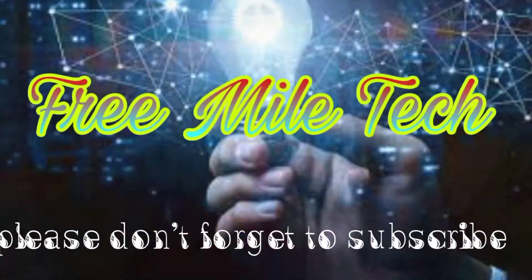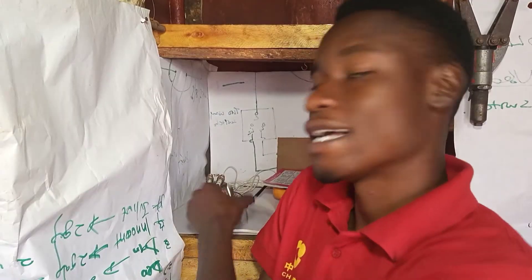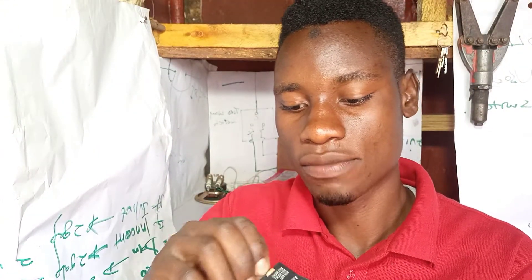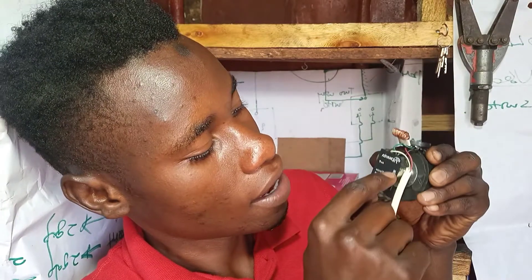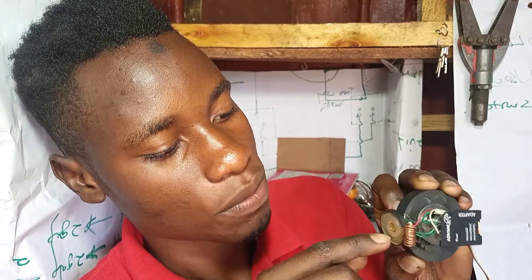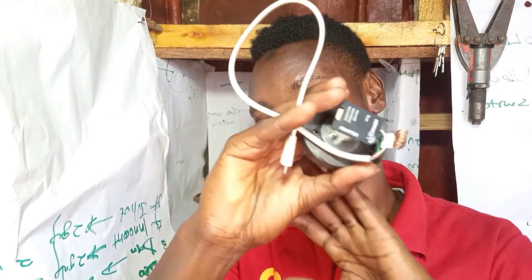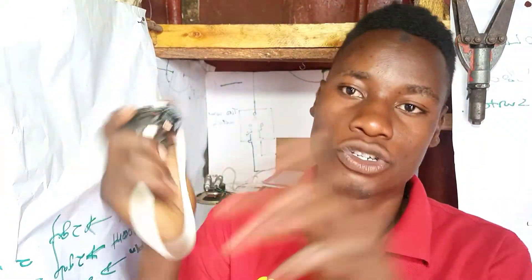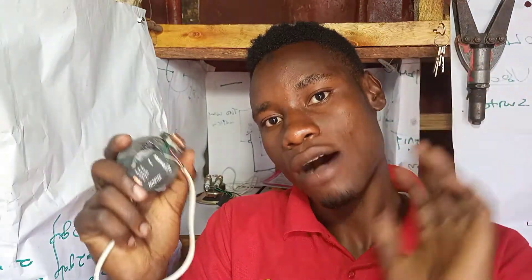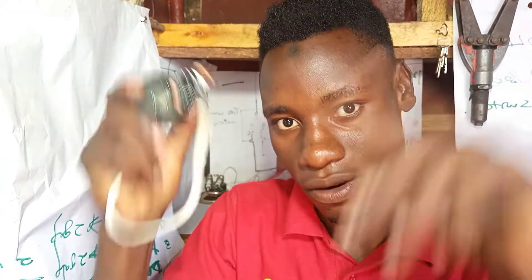Welcome back, this is Free Mail Tech. In this video I'm going to show unlimited data using a SIM card. We use a SIM card, a micro SD adapter, a small speaker, a coil, and a USB data cable. For those buying internet bundles, please stop from now - just use this device to browse for free. I'll show you how with proof that it works. Don't forget to subscribe, like, share and comment.